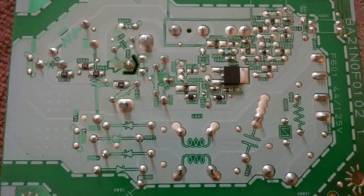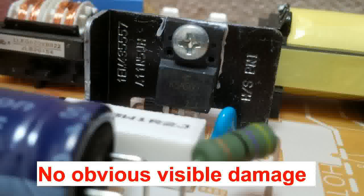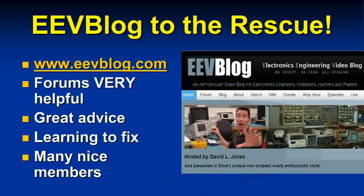Looking at the back side of the board, there's nothing really obvious — a few components on the back but most are on the front orange side. There's no obvious visible damage, though I was suspecting a capacitor issue. I went to my resource, eevblog.com — the forums there are very helpful, with great advice from electronics experts around the world, and without their help this wouldn't have been possible.